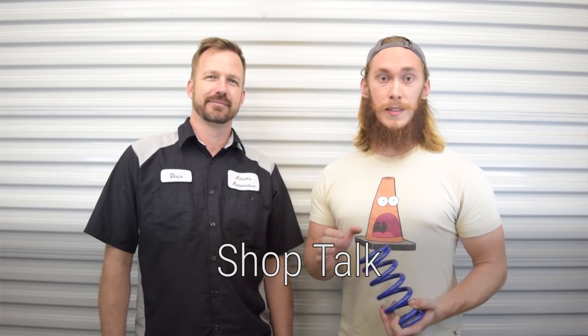Hey, so we have a new video series coming up called Shop Talk. Part of that video series entails Q&A, so if you have any questions for us that we can answer, post them in the comments below.